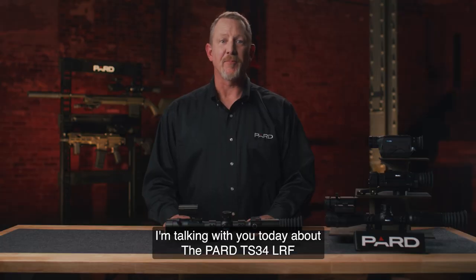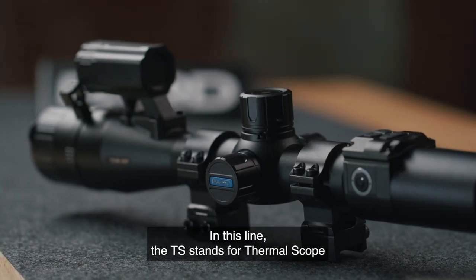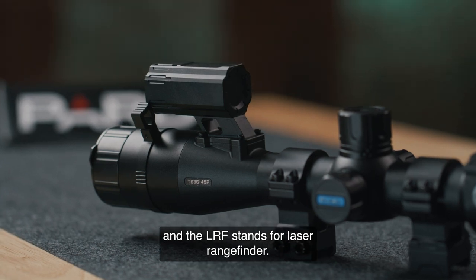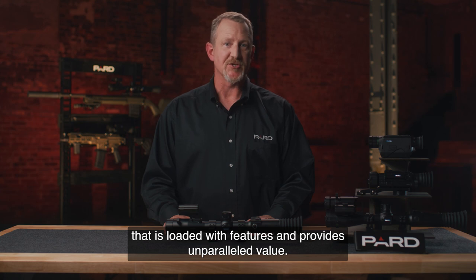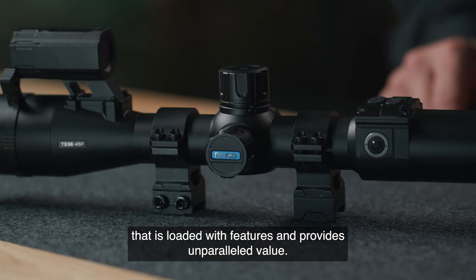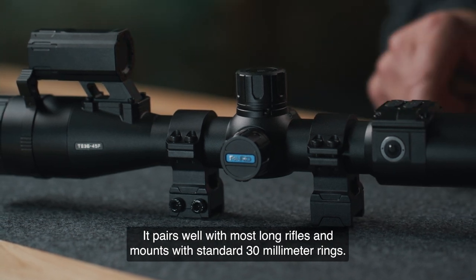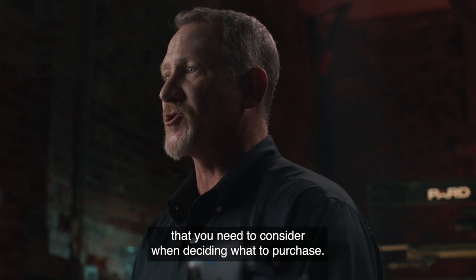Hello, I'm talking with you today about the PARD TS-34 LRF and TS-36 LRF Thermal Rifle Scopes. In this line, the TS stands for Thermal Scope and the LRF stands for Laser Rangefinder. This is a high-quality weapon-mounted digital thermal scope that is loaded with features and provides unparalleled value. It pairs well with most long rifles and mounts with standard 30mm rings. I'm going to cover the basics of several key areas that you need to consider when deciding what to purchase.